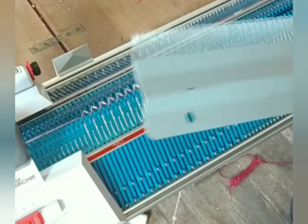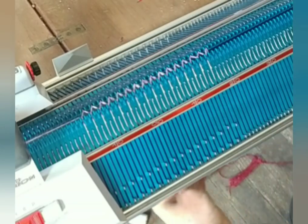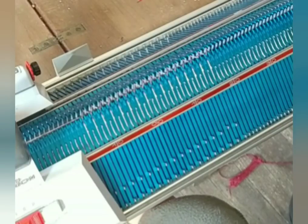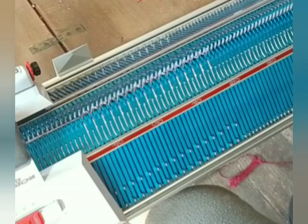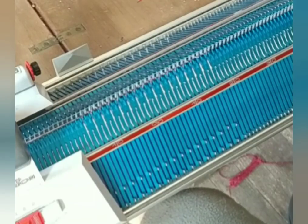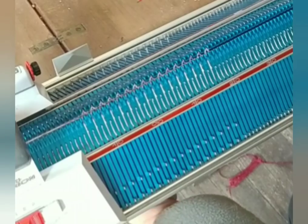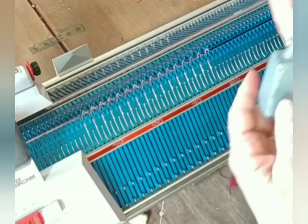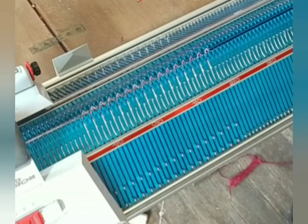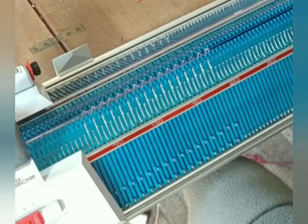Now hang the ribber comb. I want to tell you about this zigzag row — it's a small row and you knit it tightly. If your machine has a zero setting, sometimes that is the correct stitch size; usually it's zero, one, or two. This particular machine is quite unusual in my experience — I'm going to hang these on the comb, and three works best for me.